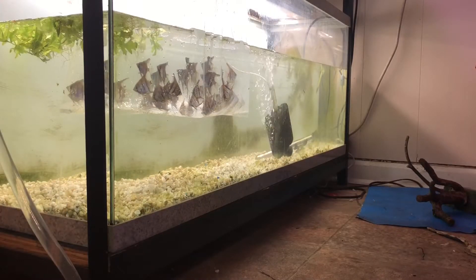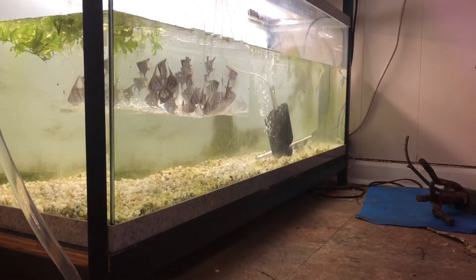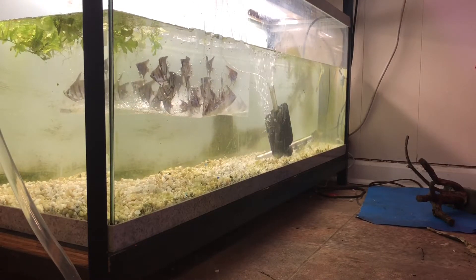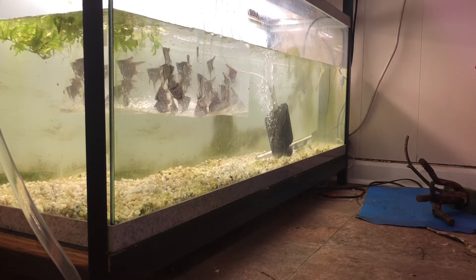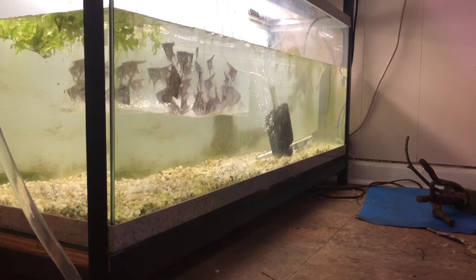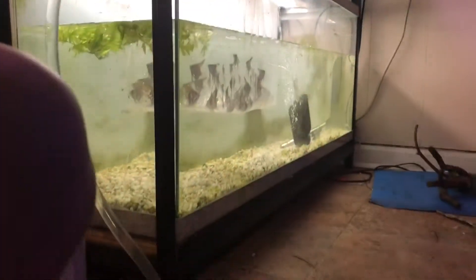I've picked out all the angelfish from the 29 gallon tank and I'm gonna let them acclimate for about 15 minutes. Once this tank is full, we'll add them. This one is almost empty — I'm gonna go ahead and give it a scrub and start adding some water after this one is done.